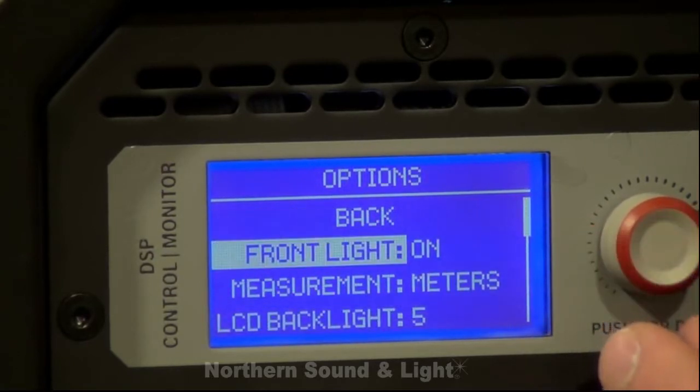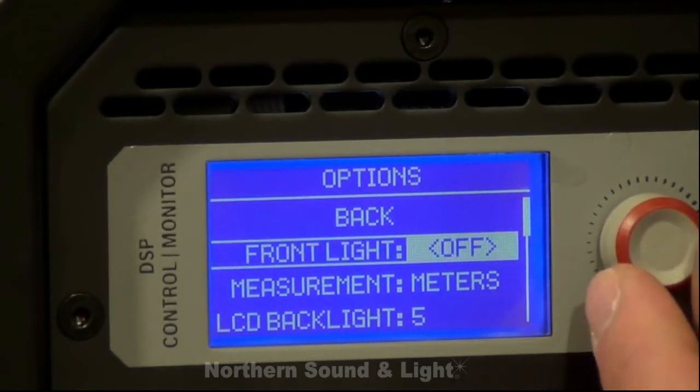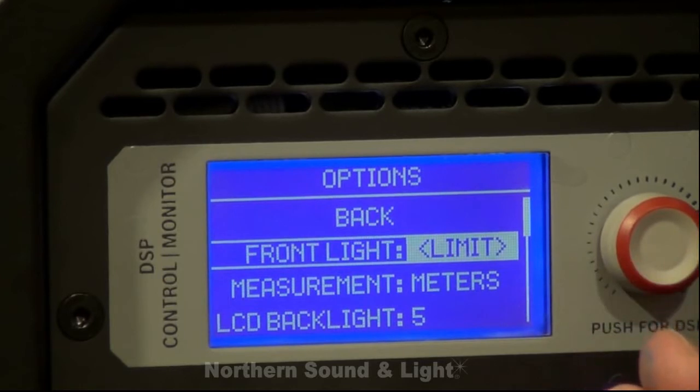If we go into the options page, you'll notice the front LED light — we have the option of turning that on, turning that off, or having it set so that it will only light up whenever it's actually showing a limit on the box itself.